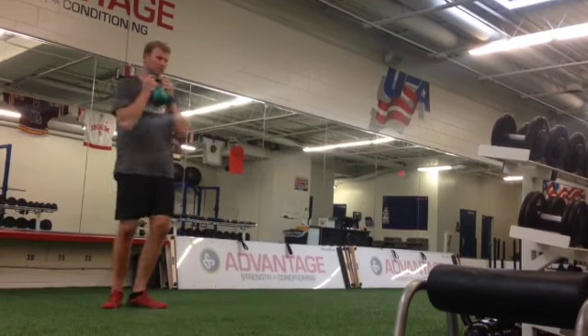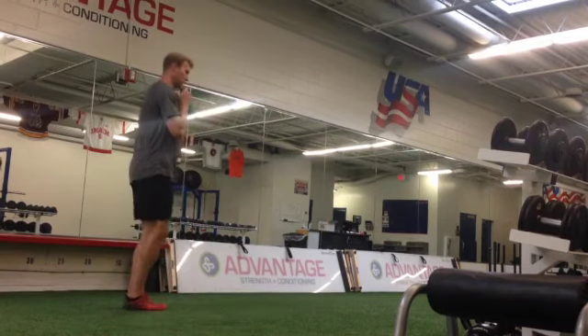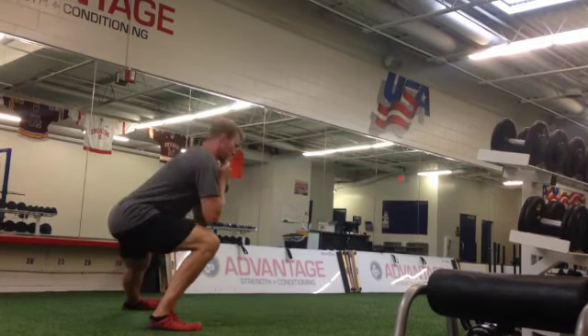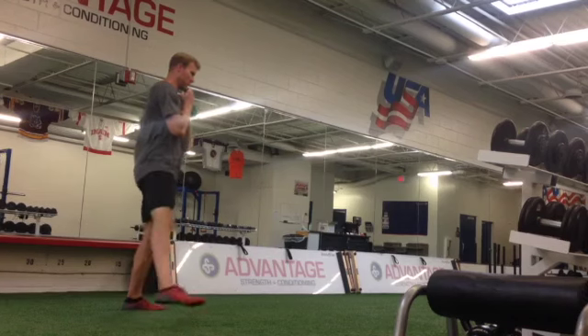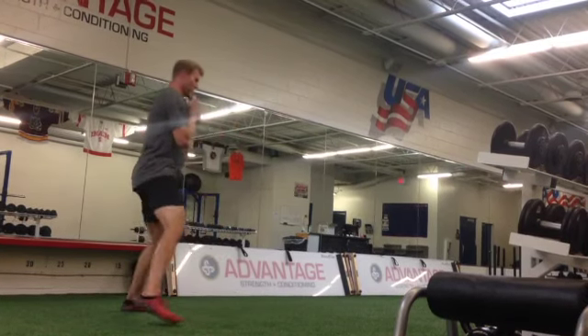When you go down we want lots of pressure in your heel, so as I step out my toe is gonna hit first, but then my butt is way behind my heel. We're looking to get to 90 degrees at the knee. Your upper body can lean forward just a bit, but we want to try to keep your elbows off of your thighs.